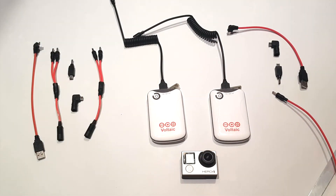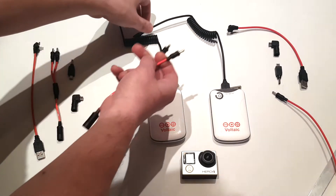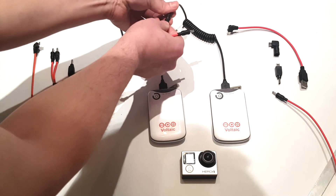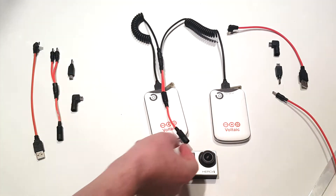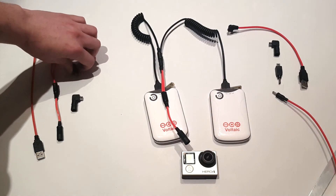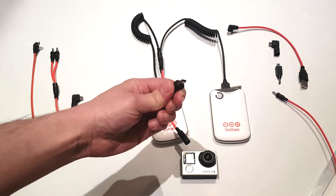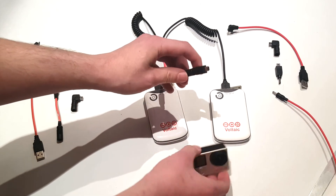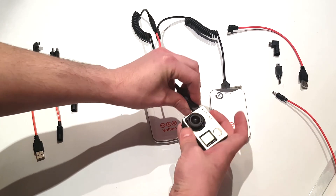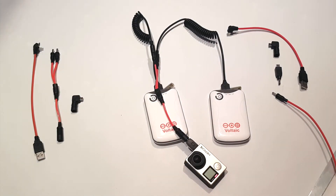The V15 battery pack includes a set of splitter cables, one for the input and one for the output. Connect the male end of one of the splitter cables to the end of the multi cable of the battery packs. There's also an adapter for mini USB used by the GoPro camera — you can plug this into the GoPro camera's charging port. You can see the GoPro camera is now charging from both battery packs.